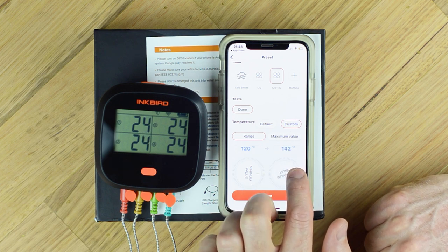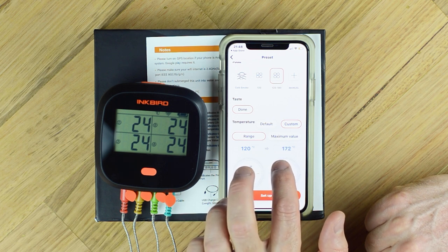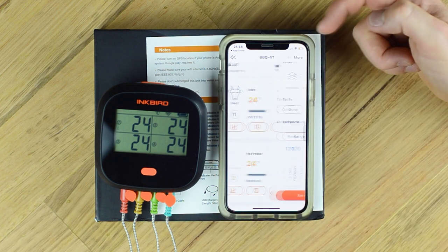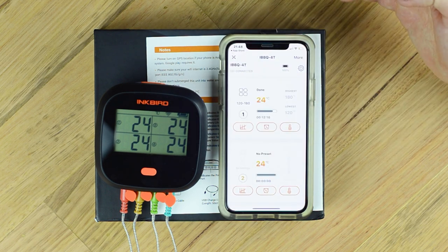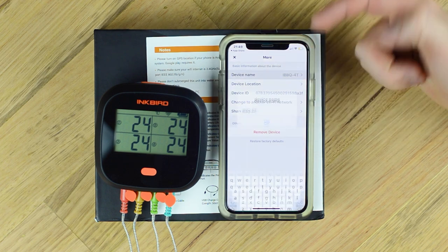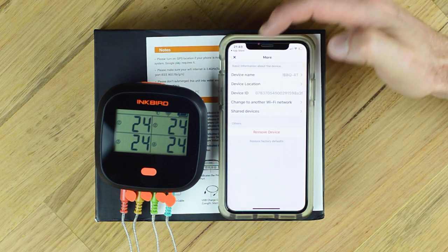These little dials are a little bit finicky, I find. As you can see, it takes a little bit of getting used to. Once you do get used to it they're not too bad, but it's very difficult to get exactly the temperature you want - you've got to play with it a little bit. There you go, 180. Now if the temperature goes outside of this range, which it is now, the alarm is going to go off. If we go back in here we can then remove this one and it's gone. Under more, we've just got the device name so we can change it. We can remove the device, and it looks like we can also share devices with other people as well.